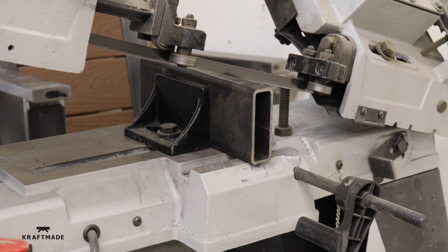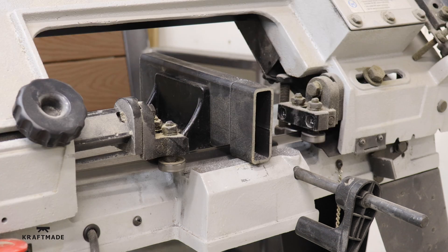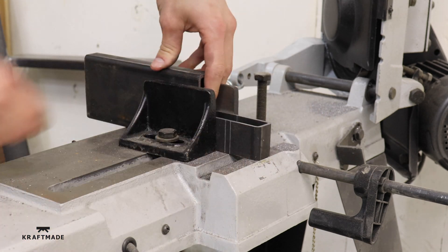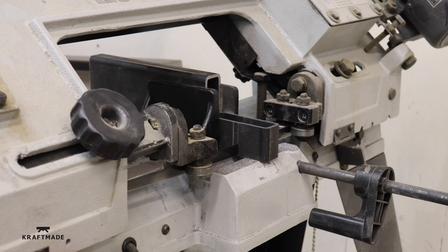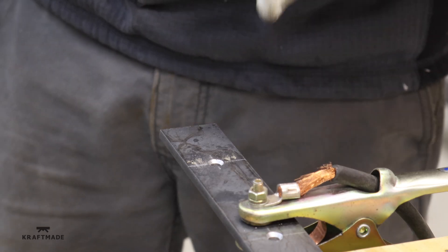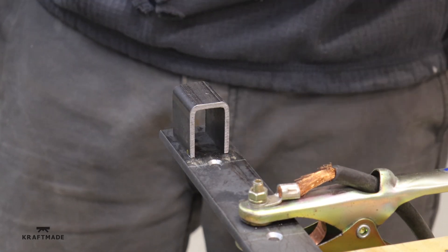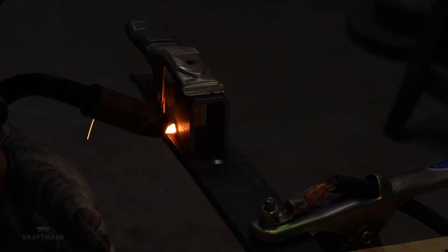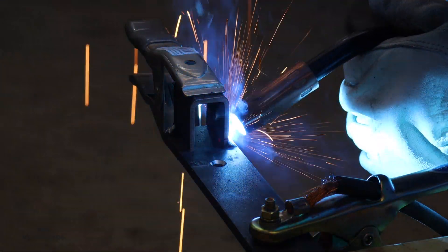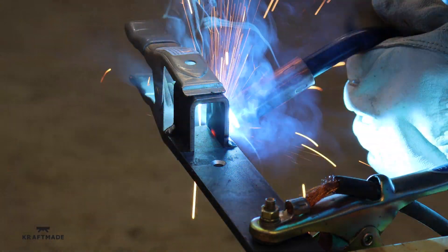Now I need to make a piece so that my linear bearing blocks don't fall off the linear rail, since it will be mounted on the wall vertically. I cut these little U-pieces out of that 1x3 tube and just weld them in place, so the bottom linear rail block will sit on top of this piece.